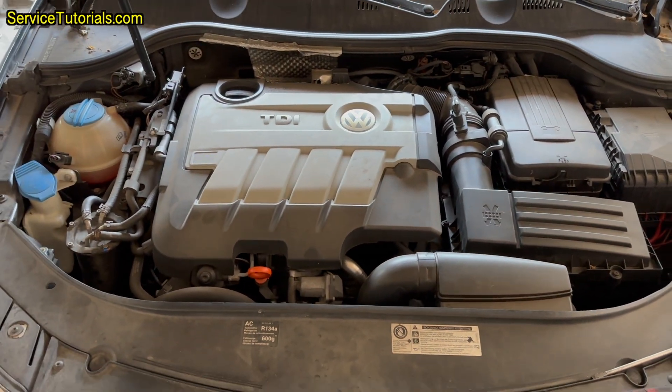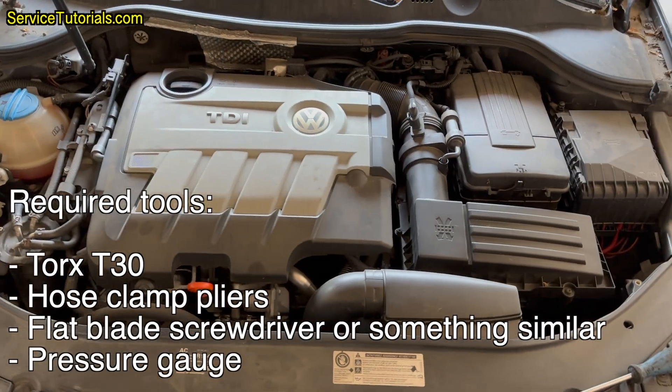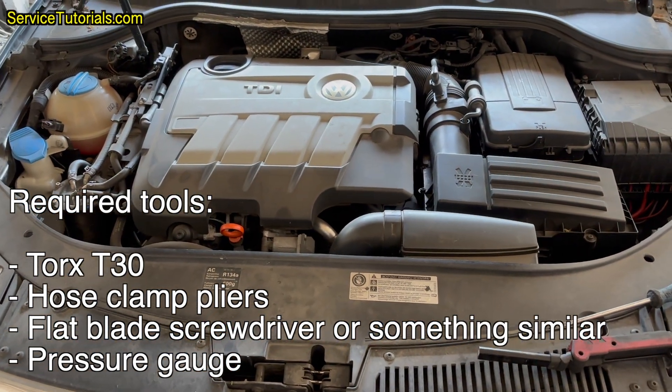I will use one of the most effective DPF German cleaners on the market: Gertectile DPF. Required tools, which you can find in the video description below: Torx T30, hose clamp pliers, flat blade screwdriver or something similar, and a pressure gauge.